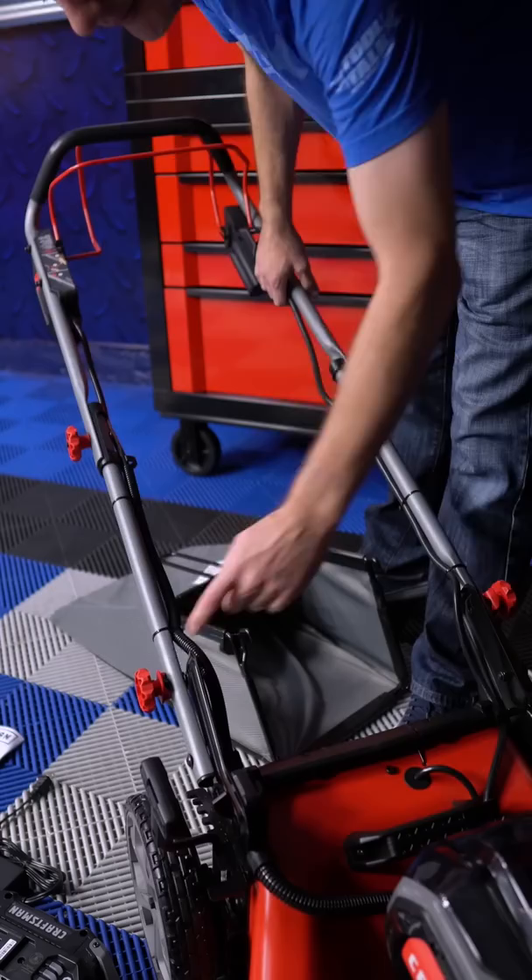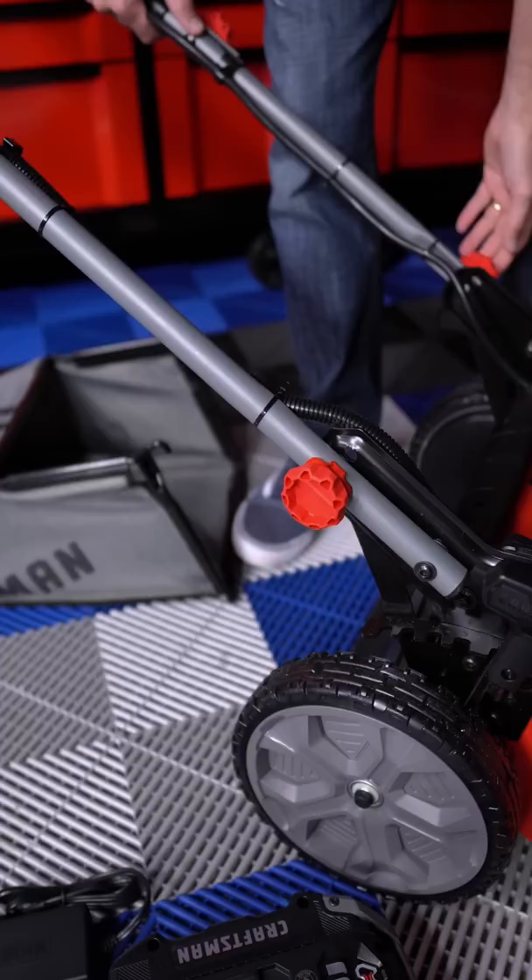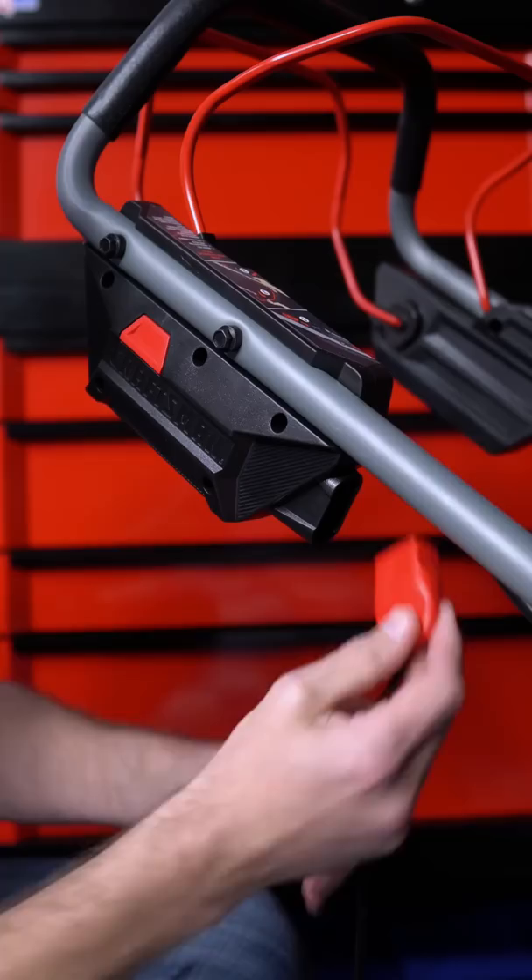No tools required, you just kind of cinch it on down. To adjust this handle up and down, you can see that it moves freely right now — that's because it's not locked in place. So to lock it in place, figure out where you want it — for me, right about there should work — then just twist these little knobs off to the side and it will lock in to one of those holes.